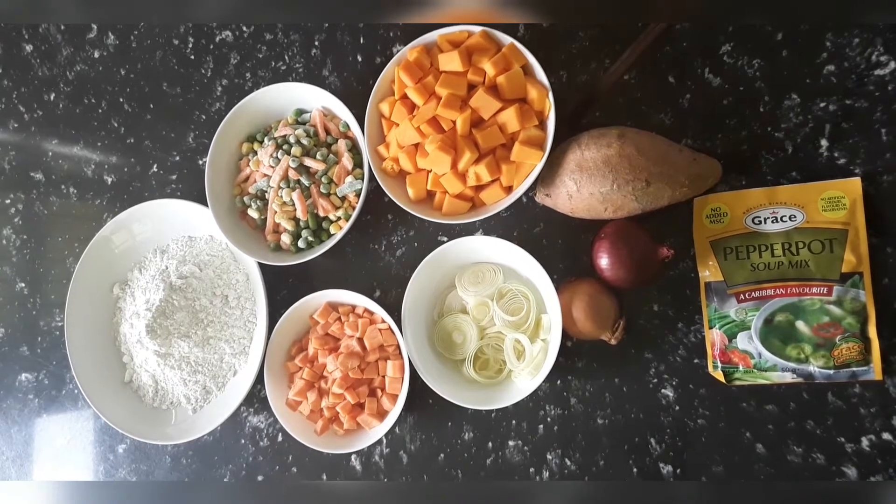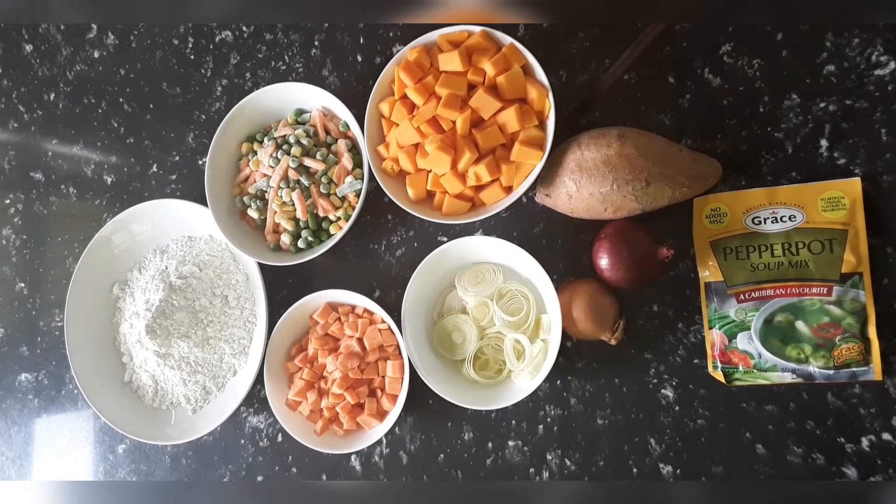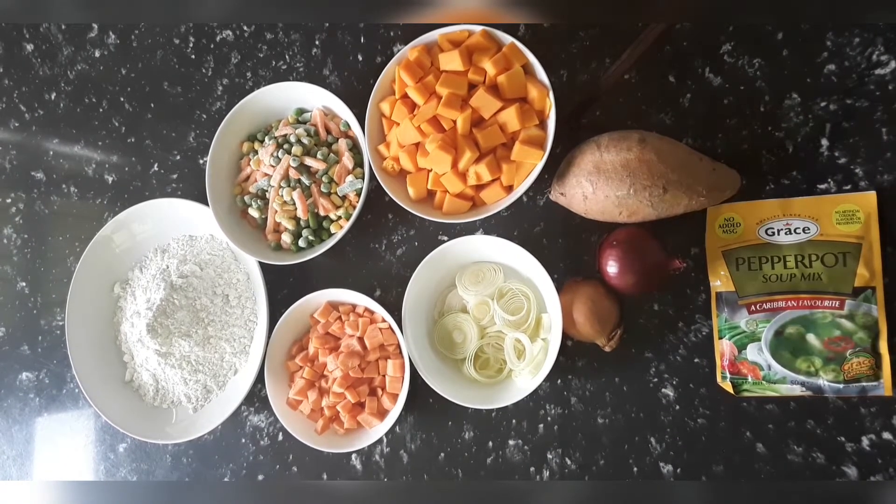I also want to mention some sweet potato — I've cut some sweet potato to add to the soup. It gives it a nice sweet flavor. There's something about sweet potato when you add it to the soup that really makes a difference, as does the carrot.